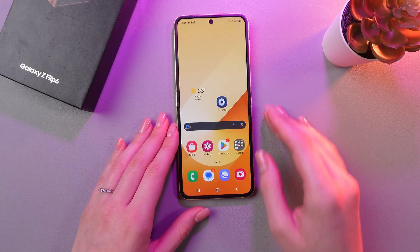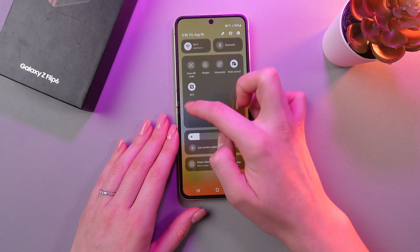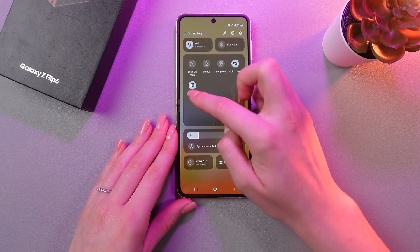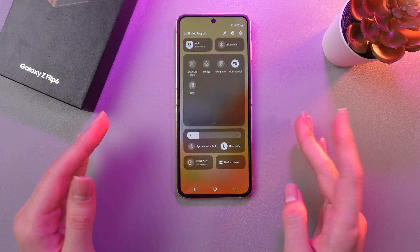Also, for quick access, you can swipe down from the top, then swipe left once and there's the NFC toggle. If it's white, it is enabled. If you tap it once more and it's grey, then it's disabled.